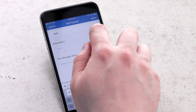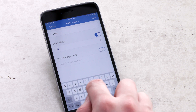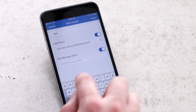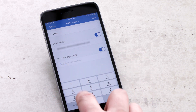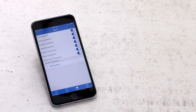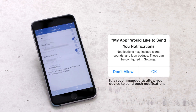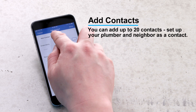To receive email alerts, toggle on the notification and enter in the email address. To receive text message alerts, toggle on the notification and enter in the phone number. Click done when all the information is entered. You will be prompted to allow push notifications. You can repeat these steps for all necessary contacts.